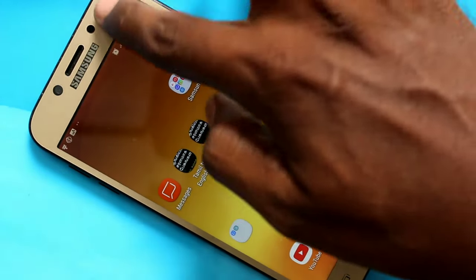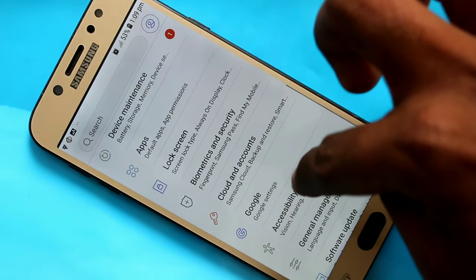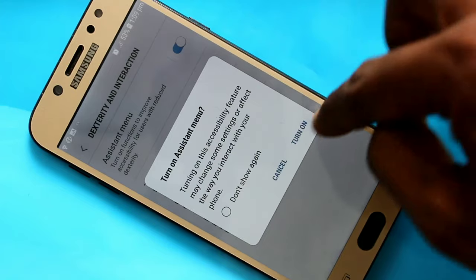There is also another method. For that you have to set it up first — go to Settings and click on Accessibility, then click on Dexterity and Interaction. Turn on this button: Assistive Menu.